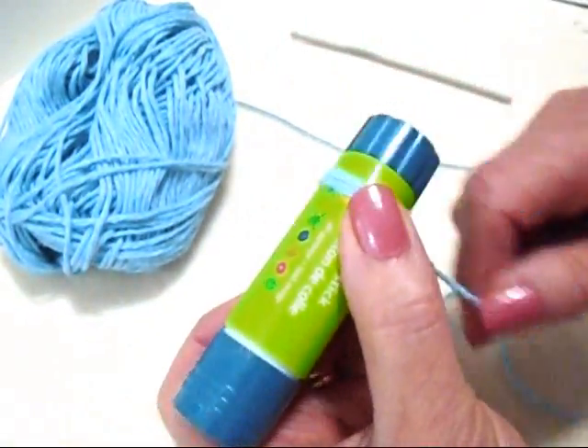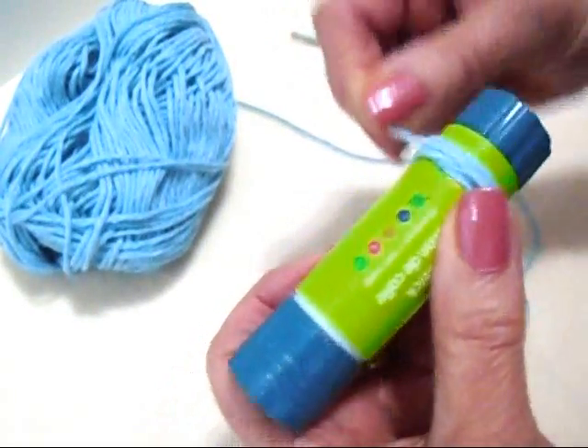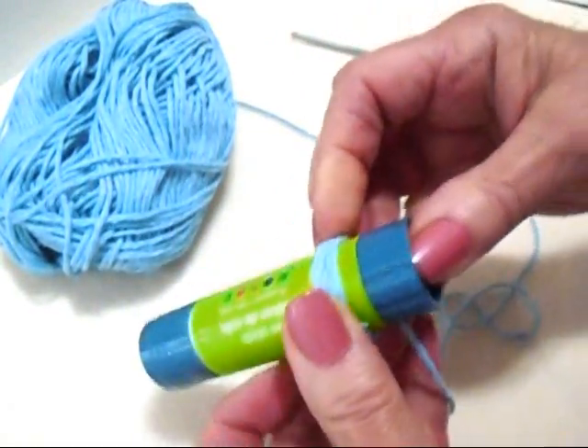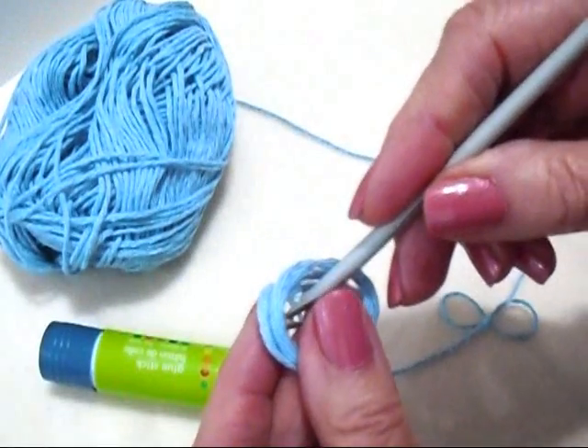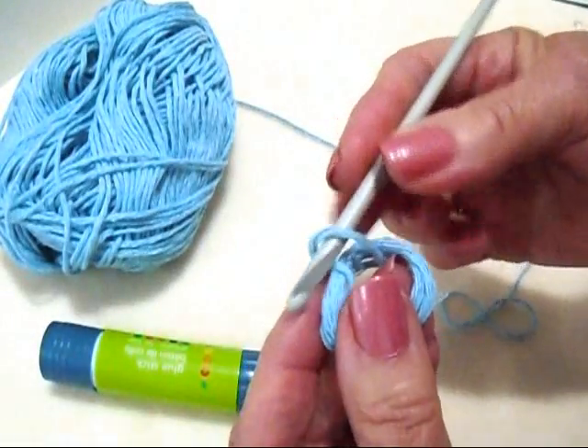I'm going to wrap this around — probably four or five times, it doesn't matter how many. Now I'm just going to slide that off, pass my hook through, pick up the yarn end and bring it through.